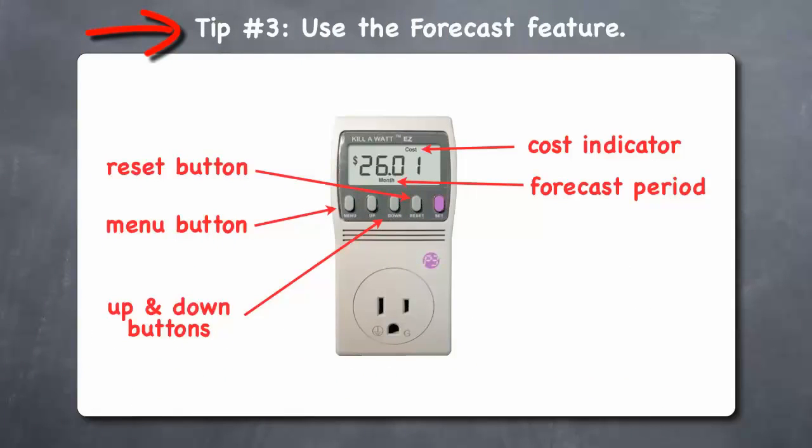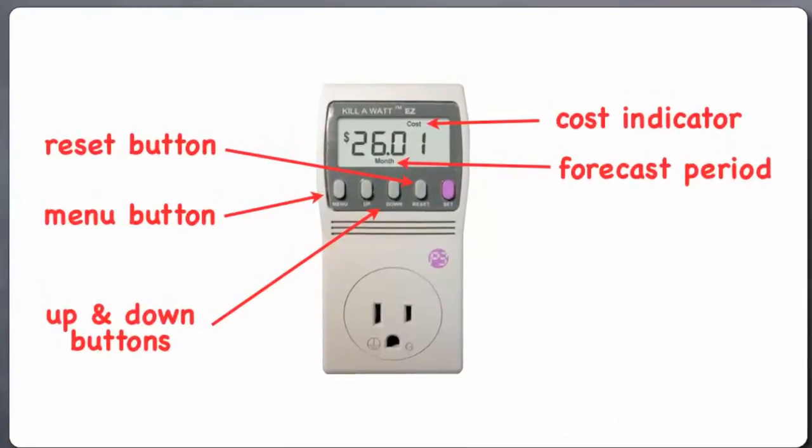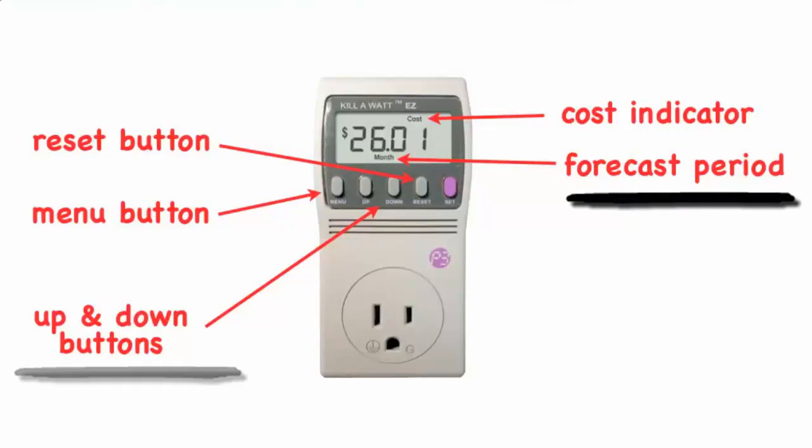Tip 3: Use the forecast feature. The Kill-A-Watt is designed to record how much electricity an appliance uses over a period of time, but you can also use it to get a snapshot forecast of how much electricity the appliance is expected to use over an hour, a day, a month, or even a year. To use this forecast feature, plug an appliance into the Kill-A-Watt, hold the reset button to clear it, and then push the menu button until you see cost displayed. Then push the up and down buttons to view the forecast cost for an hour, day, month, or year.